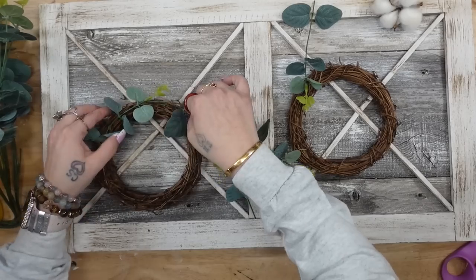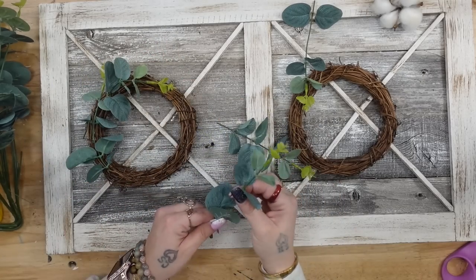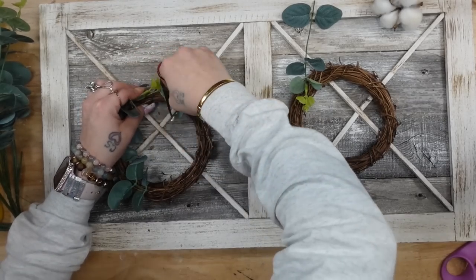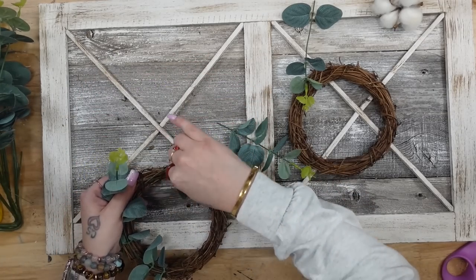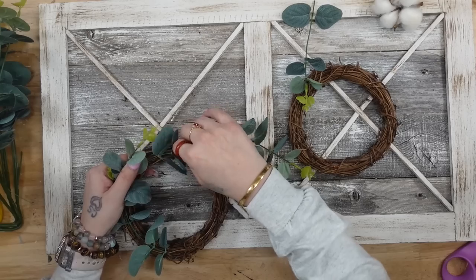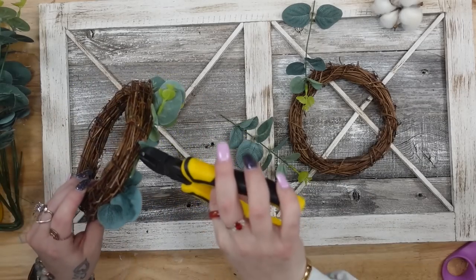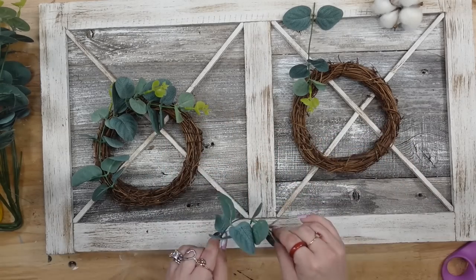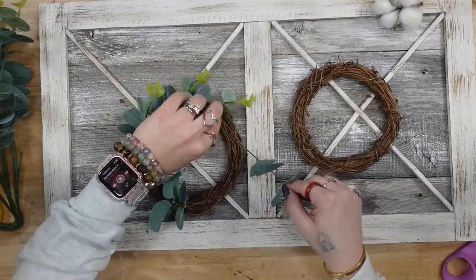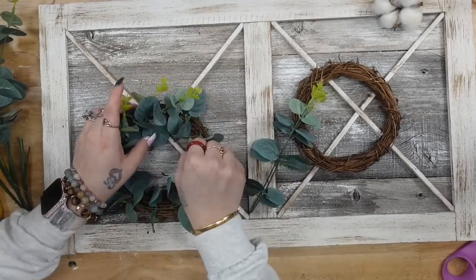Once I put a few pieces in and held it up, I wasn't too happy, so I tried a few other different greeneries. This was the one I ultimately decided on — I think it's a smaller type of eucalyptus — let me know in the comments what it is. You can adjust the leaves on it; I didn't like the leaves too far apart because I don't like too much of the grapevine wreath showing through. I cut it off the pick, adjusted the eucalyptus to my liking, and then arranged all pieces going all the way around the wreath, just tucking the ends into the grapevine. I found I didn't have to hot glue it because it was in there nice and tight. I repeated the same step for the second wreath.